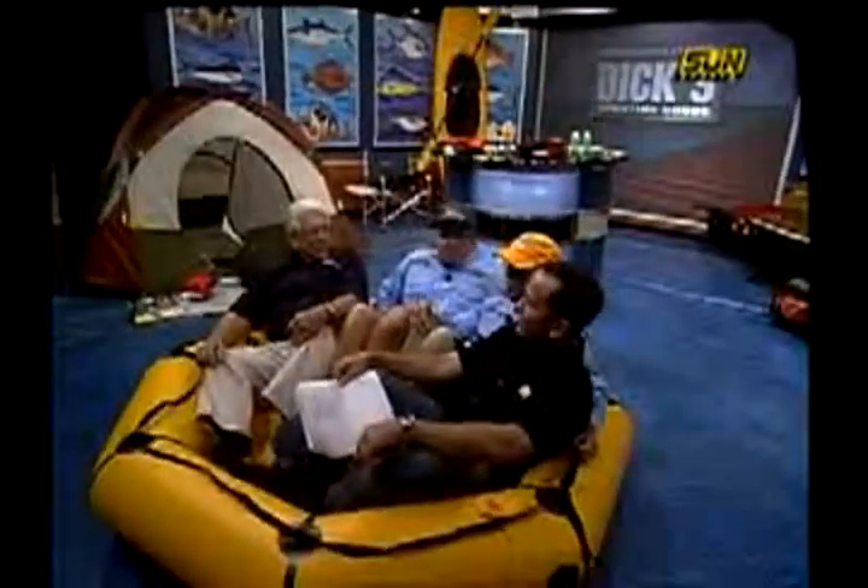RevereSupply.com. For information on all the products you see in The Lodge, go to SunSportsTV.com, click on the Chevy Florida Fishing Report. You can watch this segment online as well as several other segments from each weekly show. I've never read that from a life raft, but tonight I did.